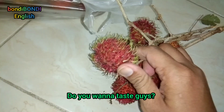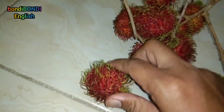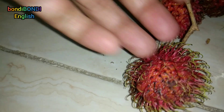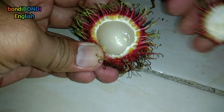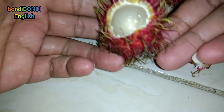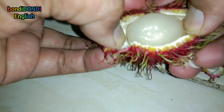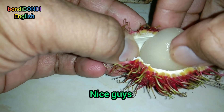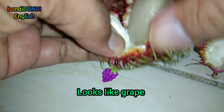Do you want to taste, guys? Like this. Peel it off. Nice, guys. Rambutan.